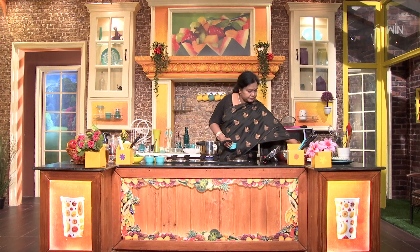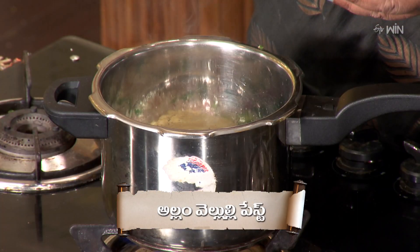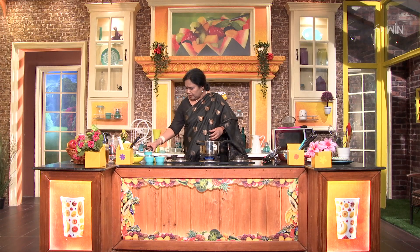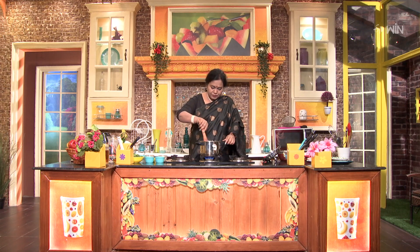Next, add the ginger-garlic paste. We are going to put in a little bit of papaya and mix it with the mutton, so that it helps in softening.